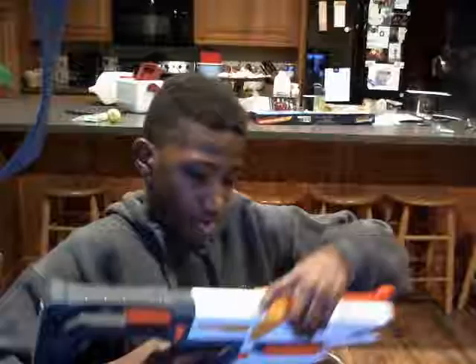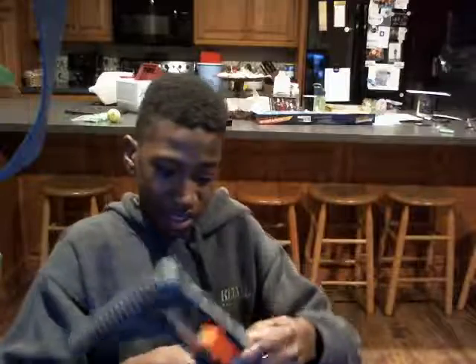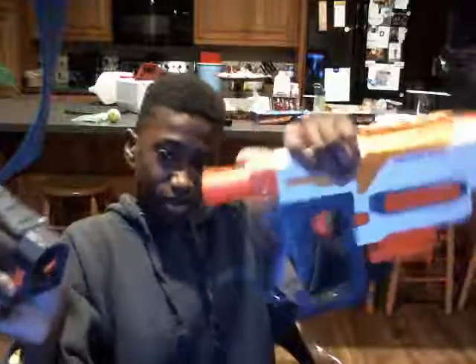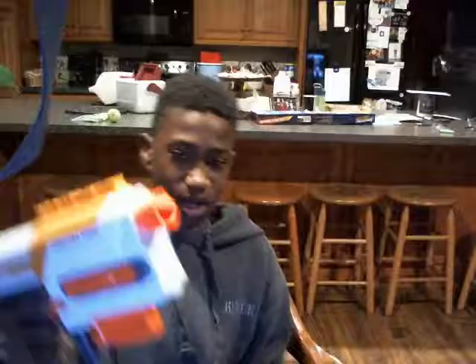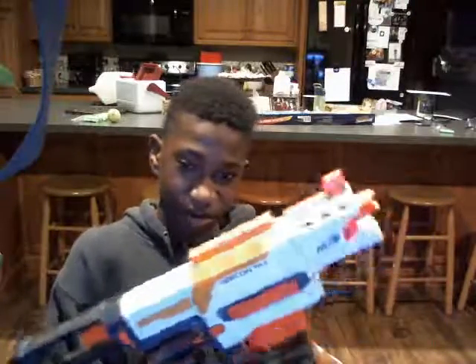You also got the Reckon M2 Nerf gun that I super duper love. It's got my favorite part — you can take this off on the back here if you don't want that. Take this on and off, things like that, so that's nice as well. You don't want to take off the front, which I really love. That's how it is so far.